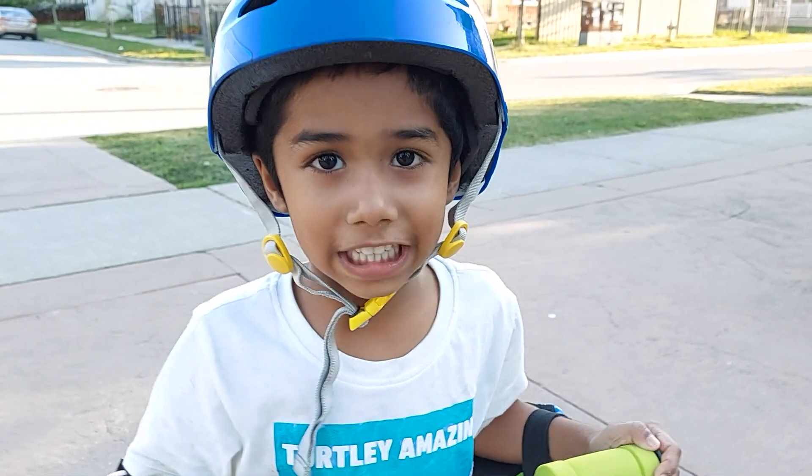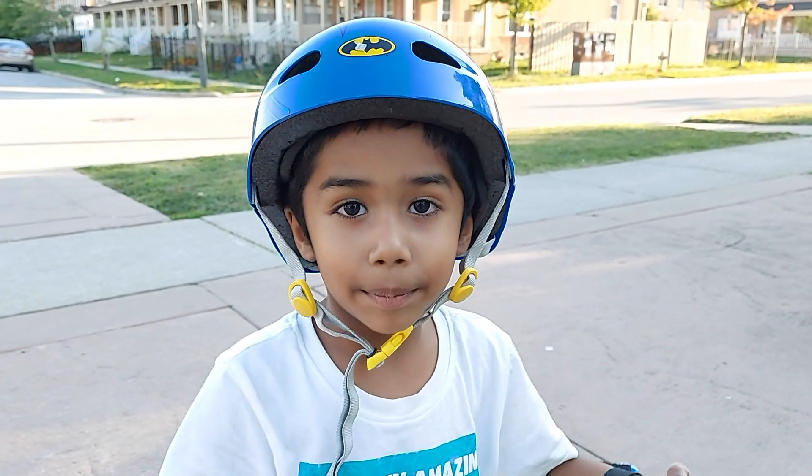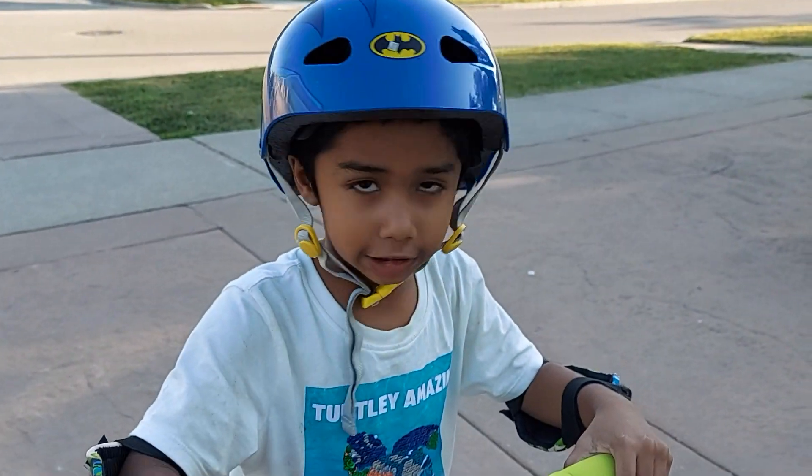Hi kids! Welcome to Kids with PA time. Today I want to show you how to ride a scooter safely.